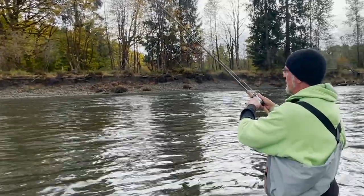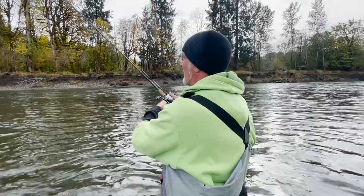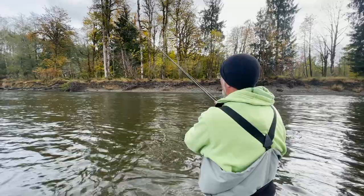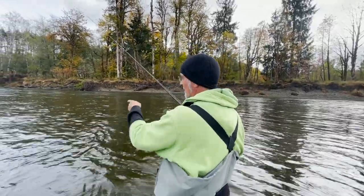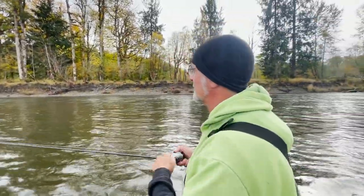If I'm going to hook a fish it's going to be in the first 10 seconds. A steelhead might lay right in front of me here, but coho like to follow the deep water — they're a different creature.